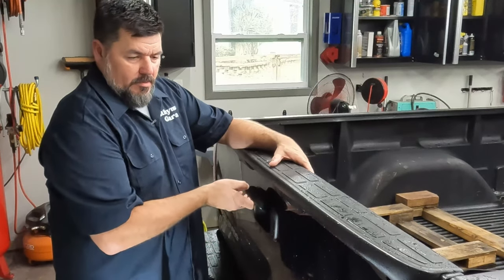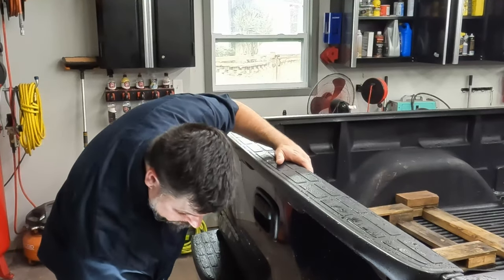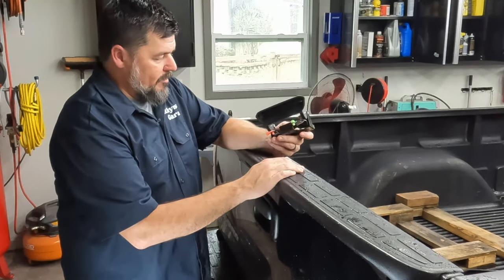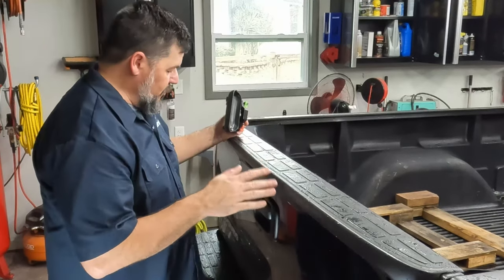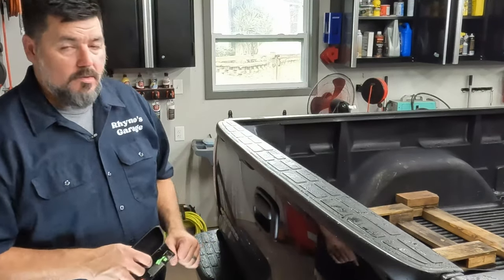I'm going to replace this handle — this handle doesn't work. I have a new one. The guy I bought this truck from gave it to me; he had already bought it, ready to put on, just never got around to it. It's pretty straightforward, but if you're not careful you can break something, especially this little trim piece. So, we'll get to it.